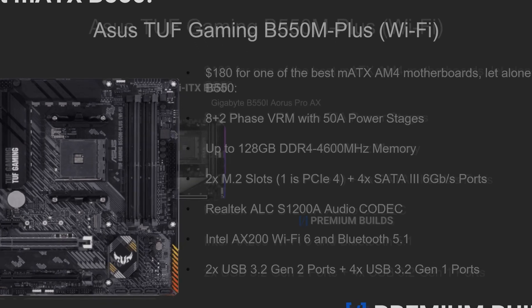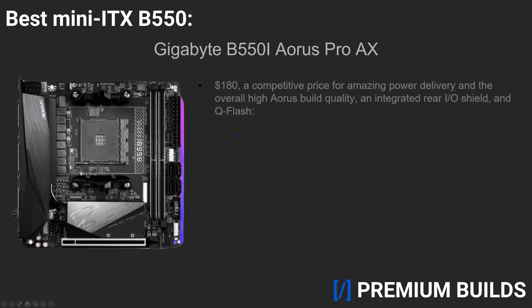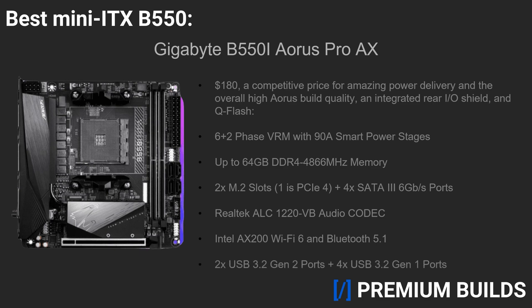Moving on to number three, the best Mini-ITX option, the Gigabyte B550i Aorus Pro AX. This time Gigabyte brings us a competitively priced and high-quality Mini-ITX B550 motherboard. It comes with a 6-plus-2-phase VRM featuring 90-amp smart power stages, support for up to 64GB of DDR4 4866MHz memory, two M.2 slots, one being PCIe 4, and four SATA 6GB ports, a Realtek ALC 1220 VB audio codec, Wi-Fi 6 and Bluetooth 5.1, two USB 3.2 Gen 2 ports, one Type-A, one Type-C, and four USB 3.2 Gen 1 ports. At $180, the Gigabyte B550i Aorus Pro AX is a great option, especially for those looking to build a small form factor rig with something like one of the new Ryzen 3000 XT processors.